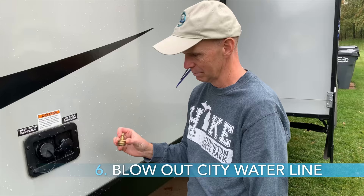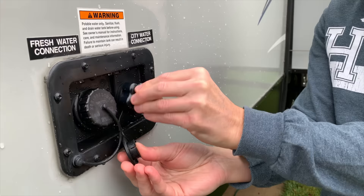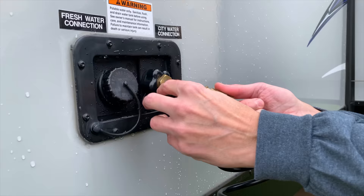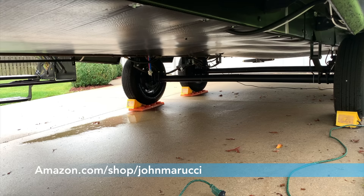Step six, with the low point drain still open and the faucets reclosed, attach a blowout plug to the city water connection. This has an air inlet on one end, like the valve stem on your tires, and threads to attach to the water connection. Apply low pressure air — about 20 PSI — for several seconds using an air compressor. You should see more water push through the low point drains. You can get a blowout plug from our Amazon storefront if needed.